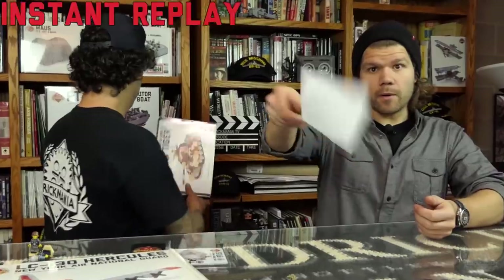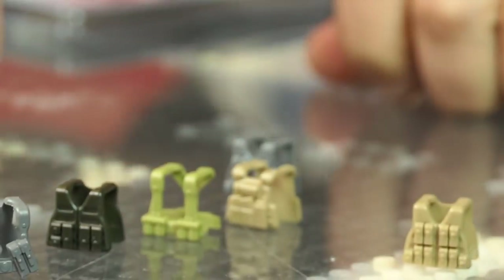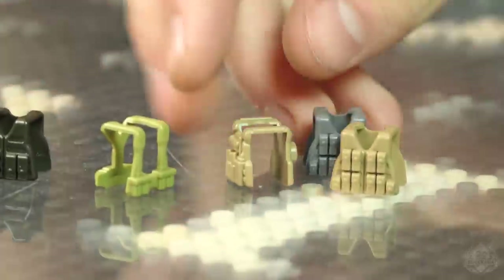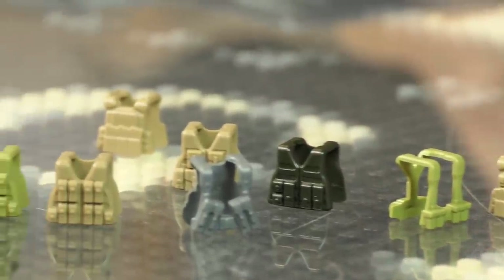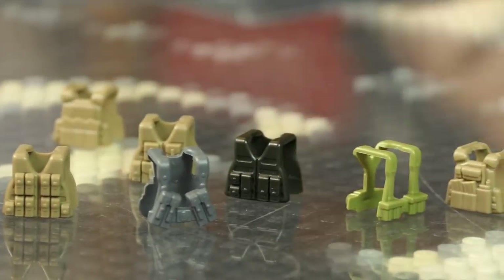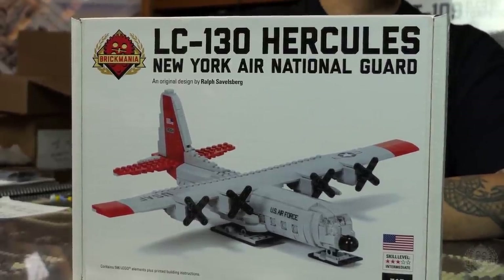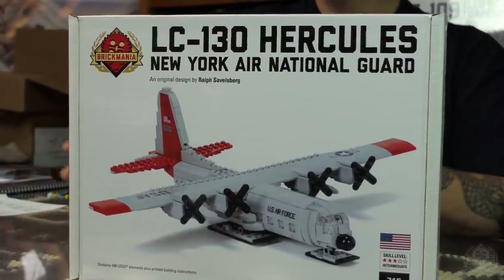We're going to be doing some specials every week. All Brick Arms vests this week are already marked down — they're 20% off. World War II, Modern, all kinds of vests. It's an easy, inexpensive way to get your guys well equipped. We also have the LC-130 Hercules — we're going to do that one 30% off. It's discounted right in the shopping cart on the web store, this week only.